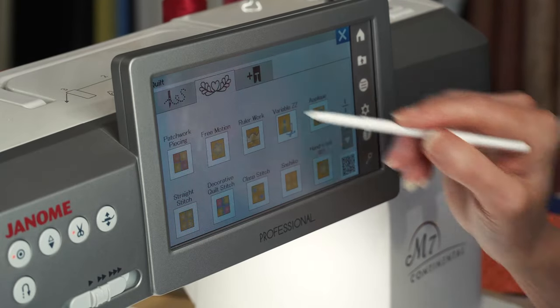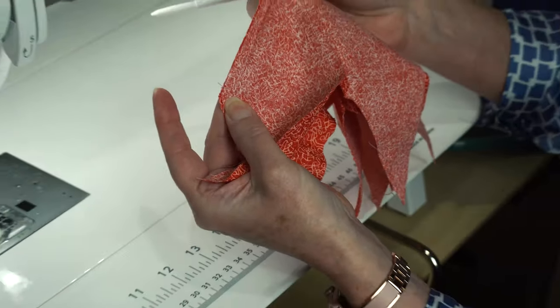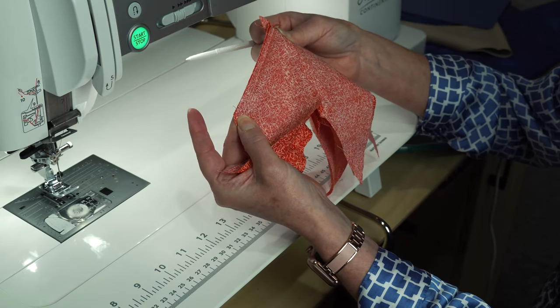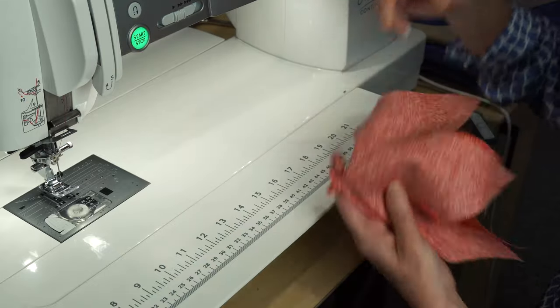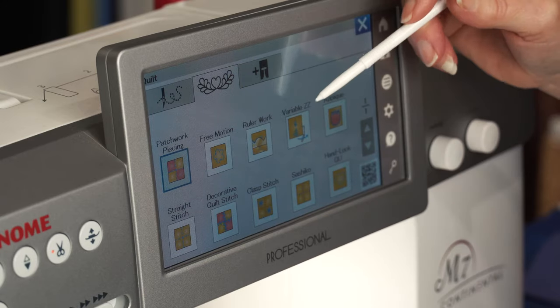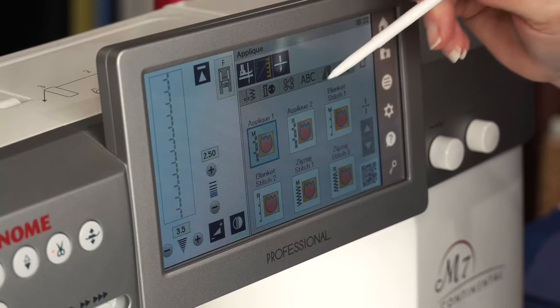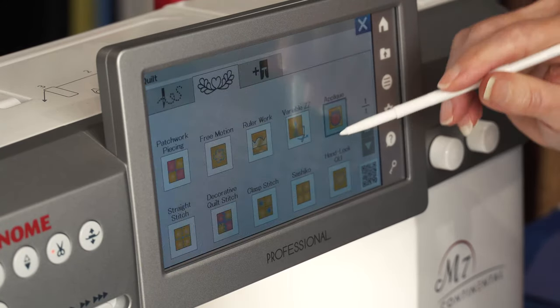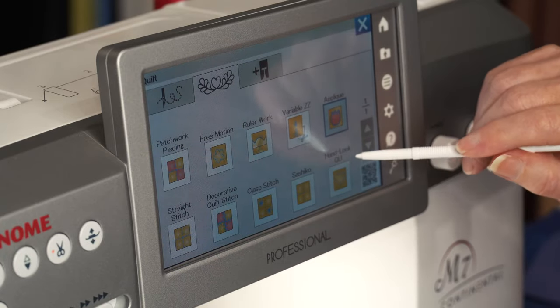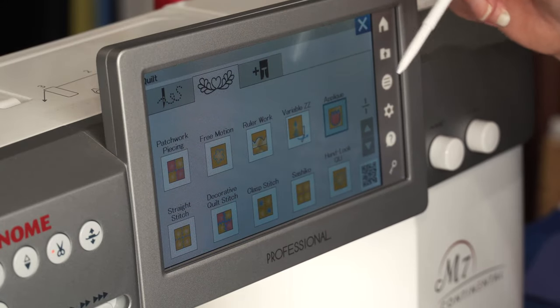I also have my quilting applications. We have our memorized piecing — you memorize your seam on one pair and every pair is exactly the same. We have our variable zigzag with some new options, our applique with our cornering feature, and also new shishiko stitches and hand-look stitches. All kinds of quilting applications all set to go for you.